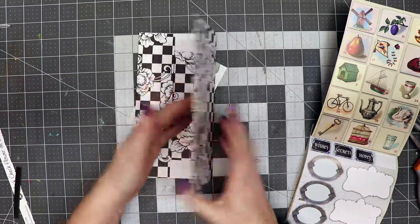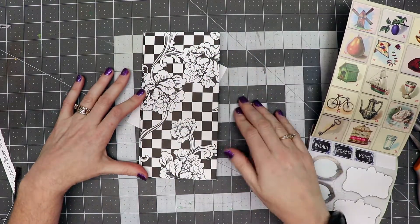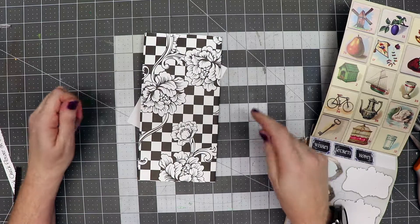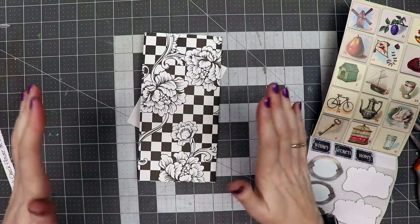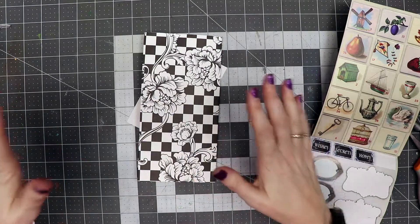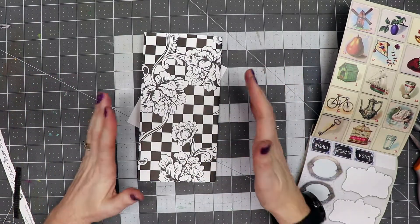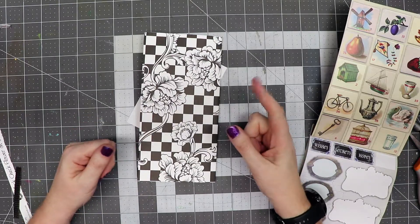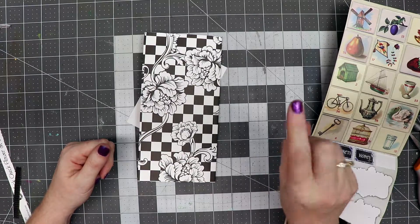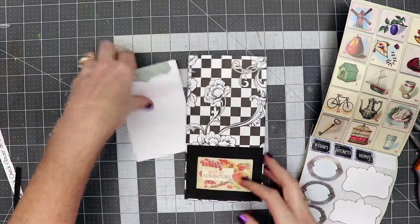Here is the back side, so you could add photos or more journaling on top of that — whatever you like. That was the first page; let's stay tuned for the next pages. If you like this, let me know in the comments, and if you have any questions please ask — I want to help you be able to understand and make this journal. If you haven't subscribed to my channel, please make sure you hit subscribe. Thanks for watching!